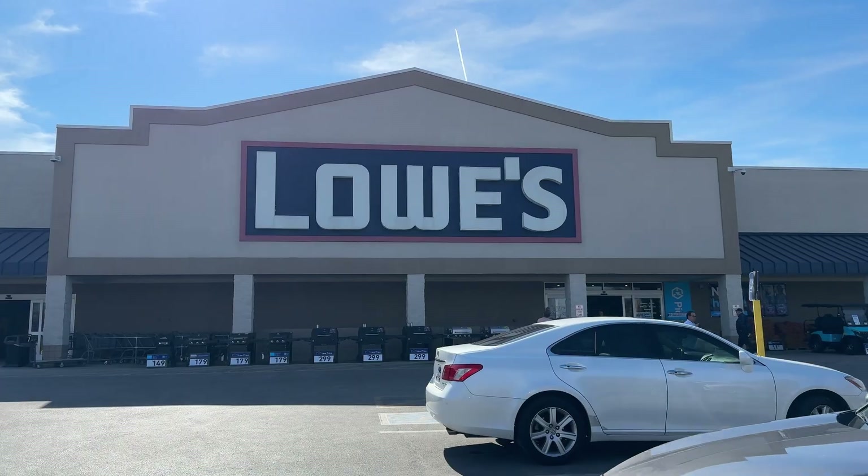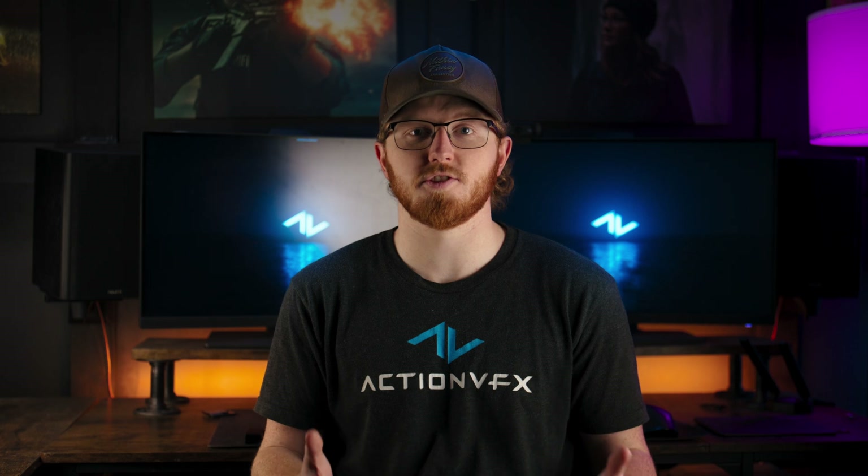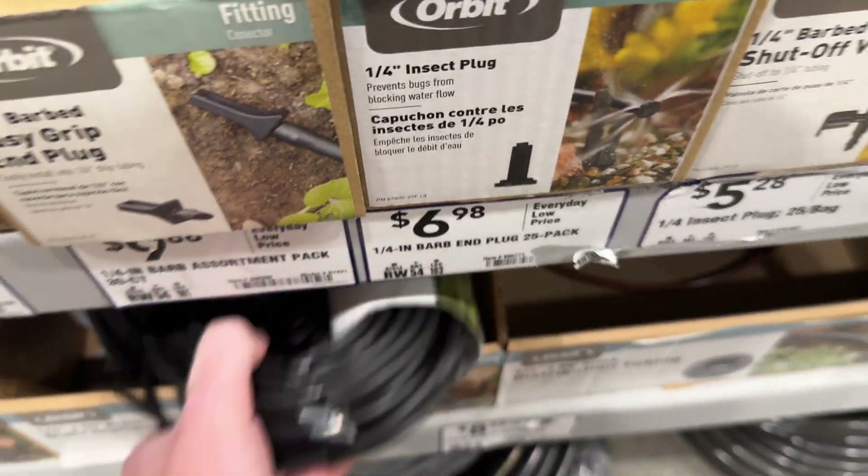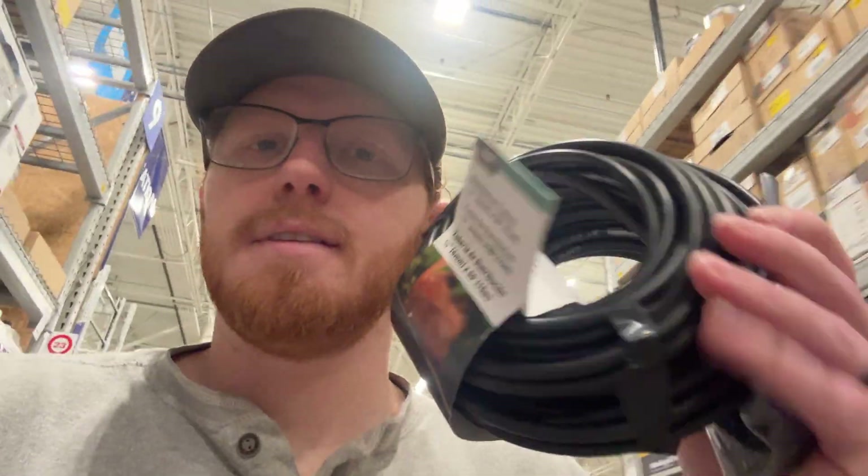I hopped in the car and on my way to Lowe's. Once inside, I went full dad in a hardware store mode and channeled my inner Ron Swanson. I made a beeline for the plumbing section and lo and behold, I found exactly what I was looking for. Got the tubing, got the accessories. Picked up a couple extra things for the rest of my house and then we got back to it.